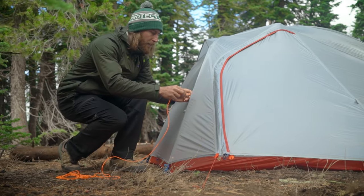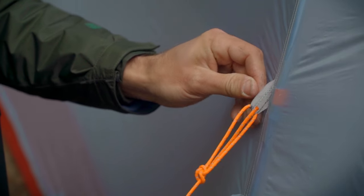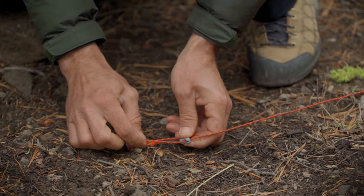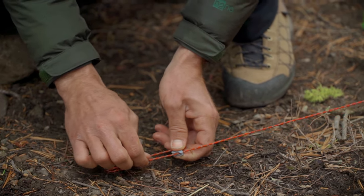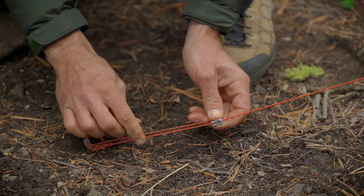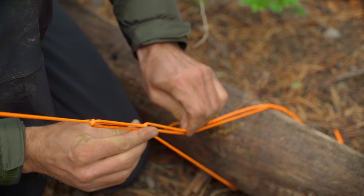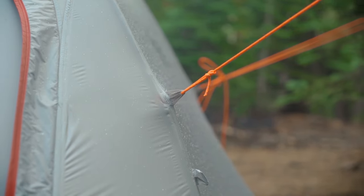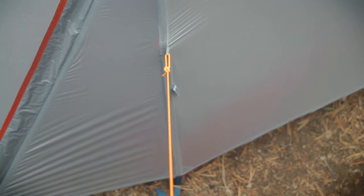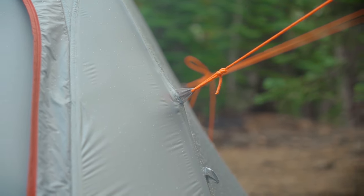Start by tying the guy line cord to each point. You can use whatever knot you like, but the bowline is a good choice. The other end of the cord attaches to your anchor, and it usually includes a plastic plate or cam lock to adjust the tension on the line. If that plastic tensioner breaks, or you decide to attach a longer cord, it's worth knowing how to use the trucker's hitch to tighten it down. Guy lines work best when they're perpendicular to the pole they're reinforcing. For maximum strength, you want the guy line to come out of the fly at as close to a 90-degree angle as possible.